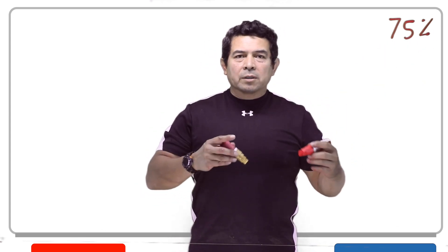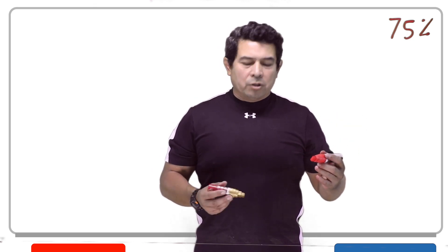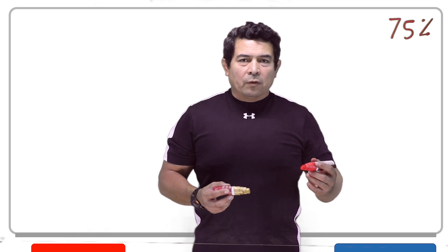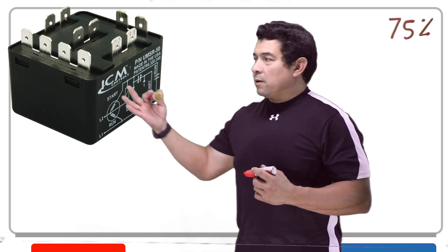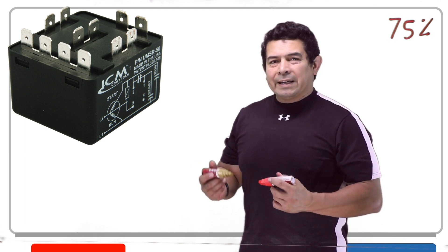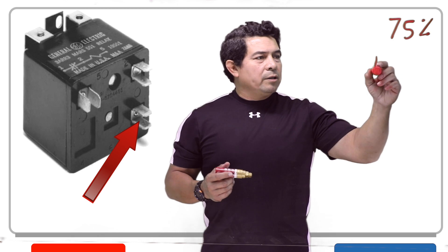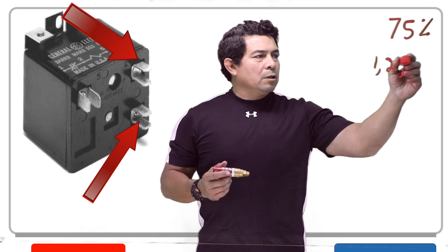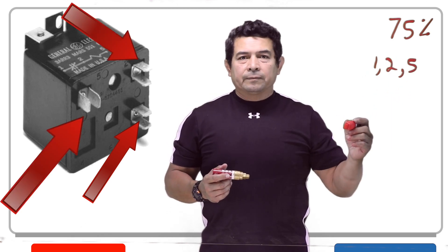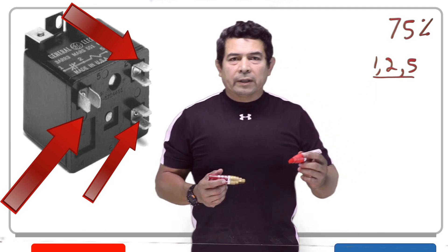Once the motor gets up to 75% of the speed, it gets taken out. The question is, what takes it out? Well, that's going to be this right here — that is your potential relay. This potential relay has three main connections on it, labeled 1, 2, and 5. Those are the main connections on your potential relay.